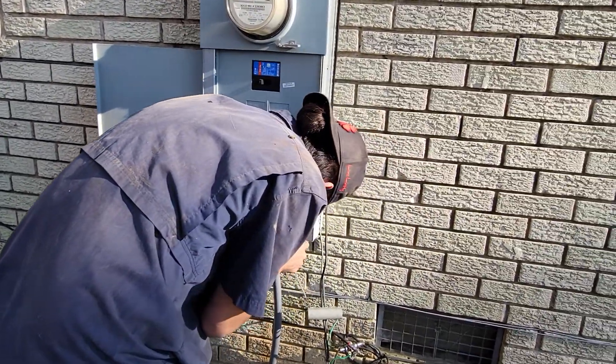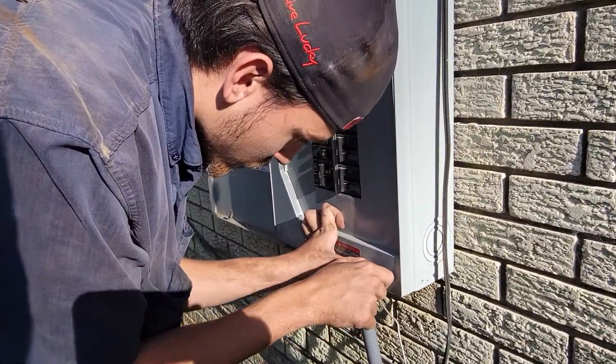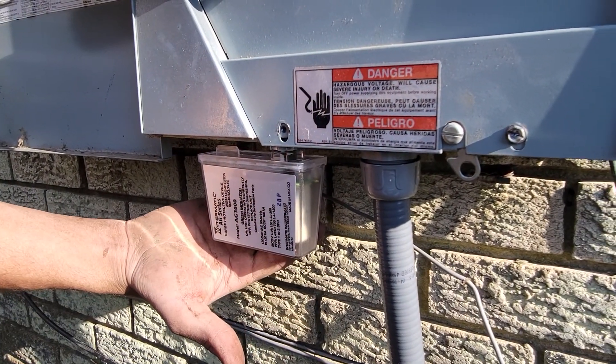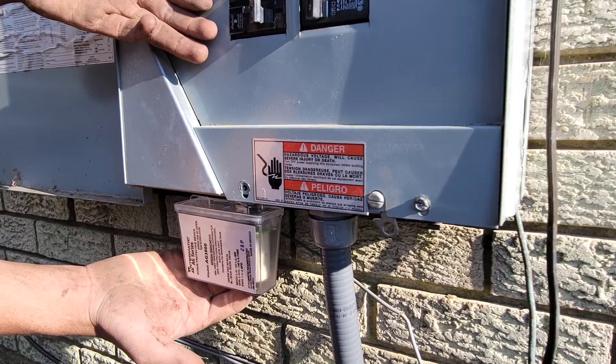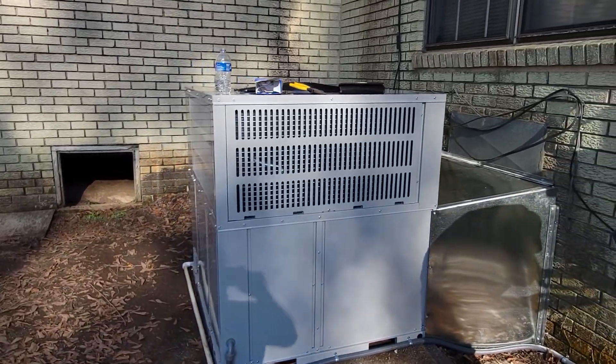We also put in a surge protection device. Michael, let me just sneak in there and show the viewers what you put in — a little surge protector — so that if we have power surges or brownouts, the unit is protected. That's a must on units with inverter technology, which this beautiful Bosch unit does have.